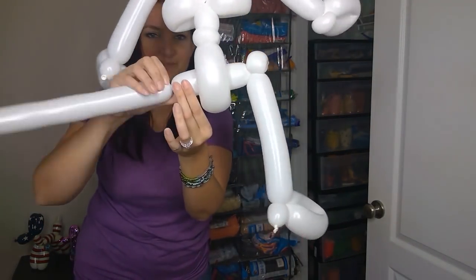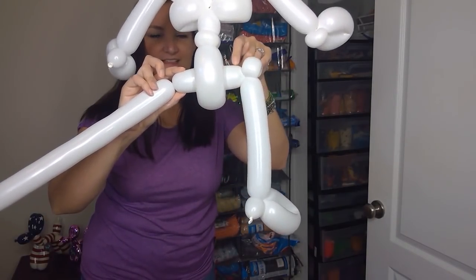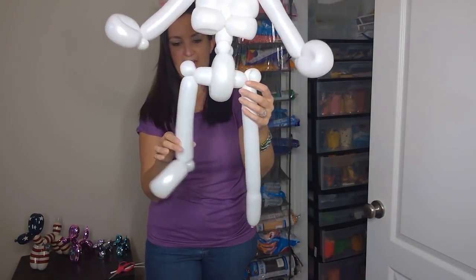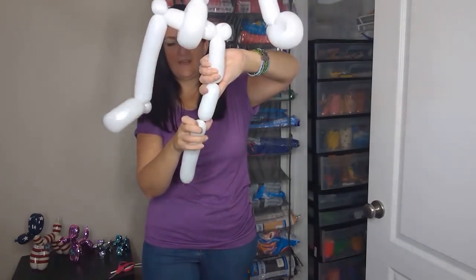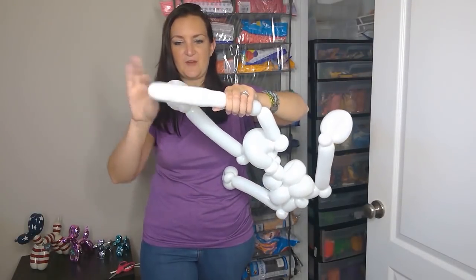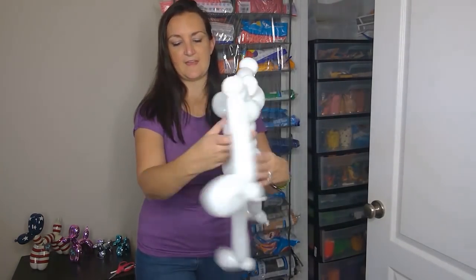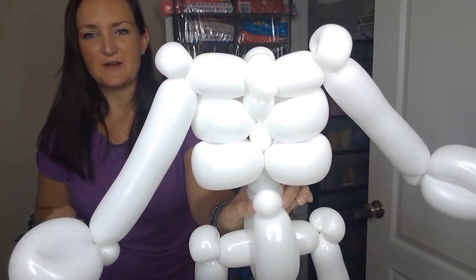Come out the other side — that would be like his pelvis — make a twist so it's about the same distance, do another pinch twist, and go down for the other leg. Make a little twist where the knee's gonna be, then twist at the ankle, and the rest of this balloon becomes his foot. We've spaced everything out perfectly so there's no cutting or tying needed. Three balloons — not bad at all, definitely a quick restaurant or party balloon.